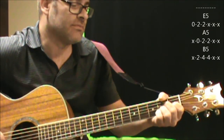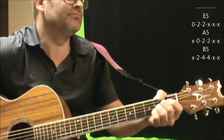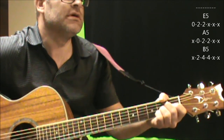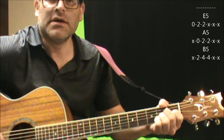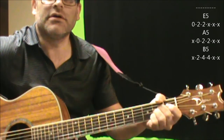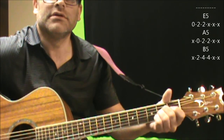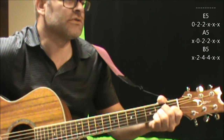It actually starts with the chorus part: Stacey's Mom's got it going on. It does that two more times. And after this, you're going to go right into the verse part.